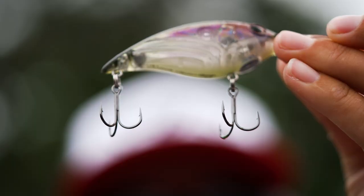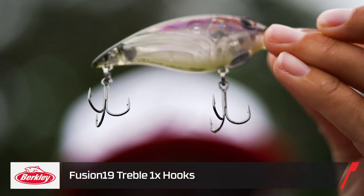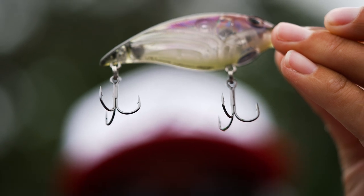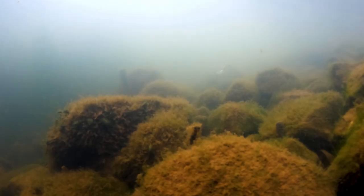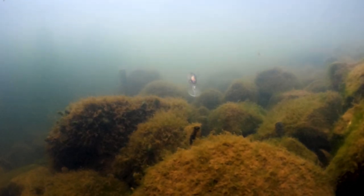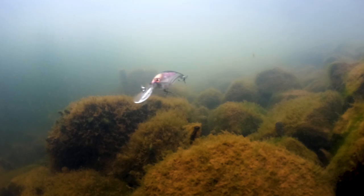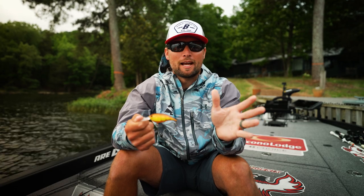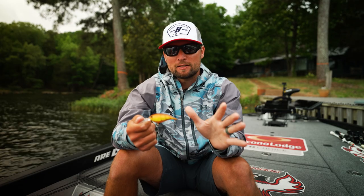You also have Fusion hooks on it. Everyone knows by now how sharp the Fusion hooks from Berkeley are. This bait's action is really unique — it's got a nice hard thump to it, but the way it rolls through the water is something the engineers really learned from the Frittside that made it such a good bait. The Money Badger has that same rolling action, but you're going to feel it a little bit more in the rod tip.